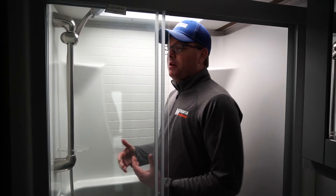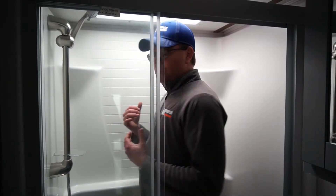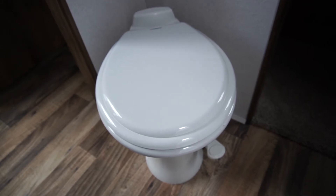Now we're in the bathroom and I'm standing inside the shower. You can see there's plenty of room above me as well as shoulder room to move around. You also have a sink built into the countertop and a foot flush porcelain toilet here in the master bathroom.